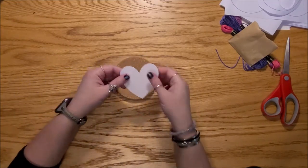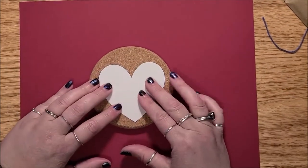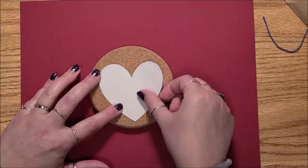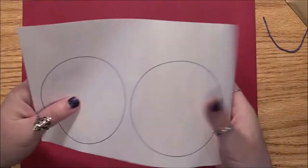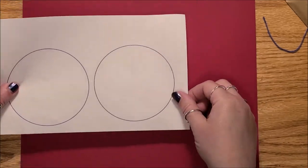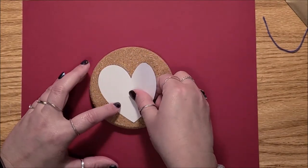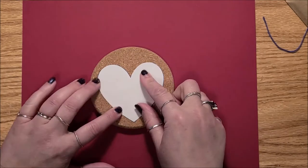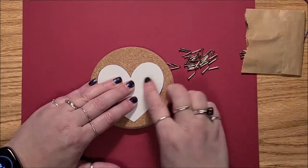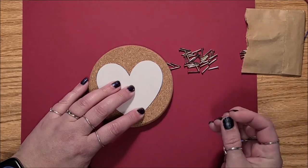We've got our coaster — it's probably hard to see on this table, so I'm going to put a piece of paper under it. I zoomed in just a little closer so you can see the fine details. What you want to do is take your design — you could also just do a circle or draw your own design inside; this is really just a guide so you know how big your coaster is. I'm going to put the heart centered, or offset if you want. The good thing about doing this in cork is you don't need a hammer — you can just push the nails in.